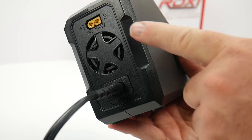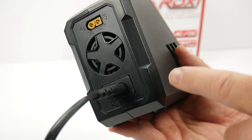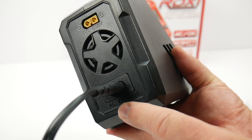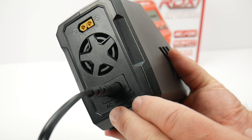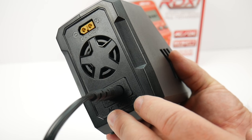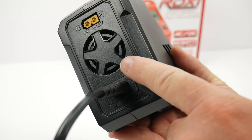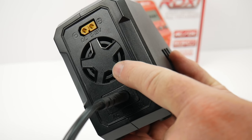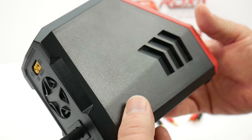On the back side, you have a DC 11 to 18-volt input, an AC input for 100 to 240 volts, and it comes with a USA plug — so you'd just need an adapter for other regions. There's also the fan port. The fan is a little loud, but it keeps everything nice and cool.